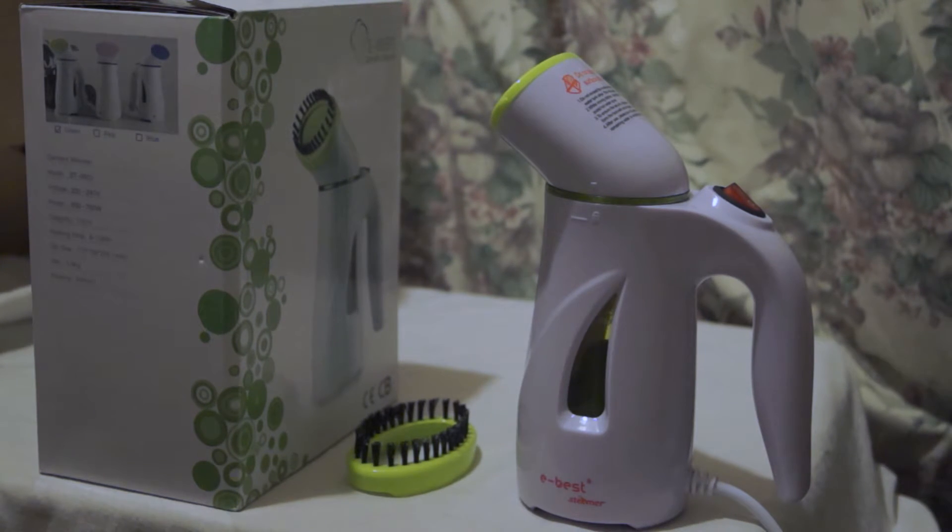You can bring this with you to a hotel and quickly de-crease your tie. It would also probably be quite good for holidays and vacations. If you want to use this a lot on bigger garments or on a regular basis at home, you'd be better off looking at something with a larger tank.